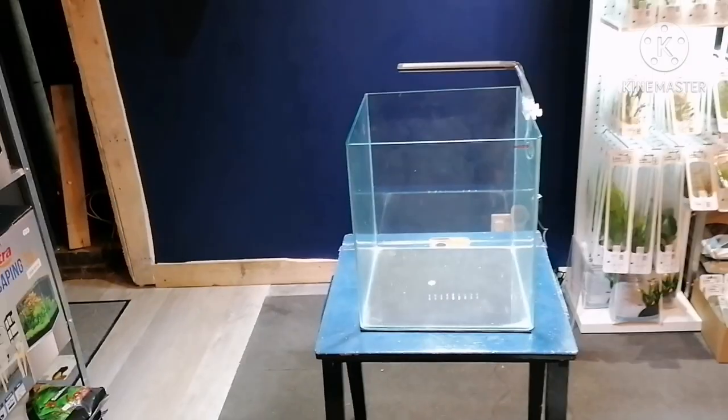Hey guys, Ritchie here at Driftwood Aquatics — all by myself. I've got the whole place to myself, which is great. I'll do a quick tour because the shop has changed again since my first video. Ross has insulated it so it's warmer, and he's put in a false ceiling for extra storage space. I'll show you the shop and the tank I'll be using.